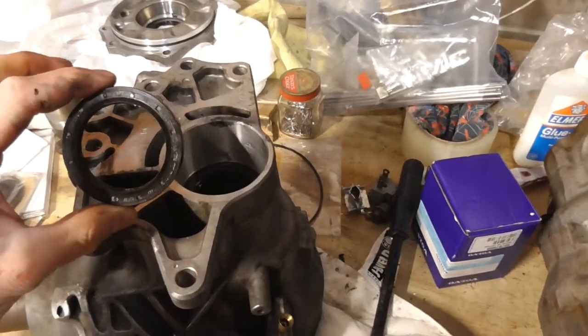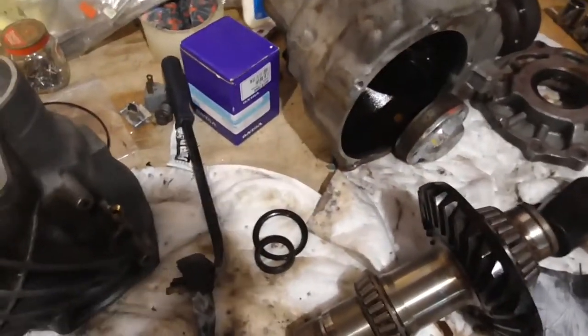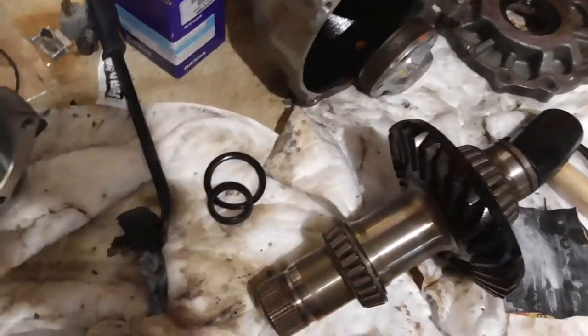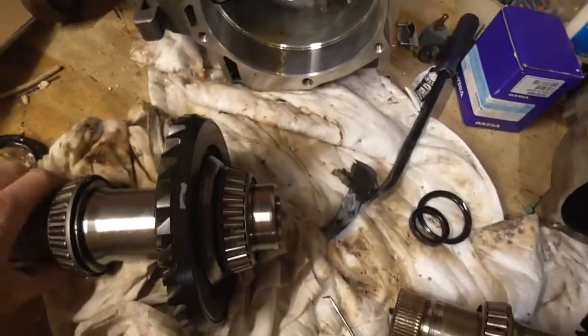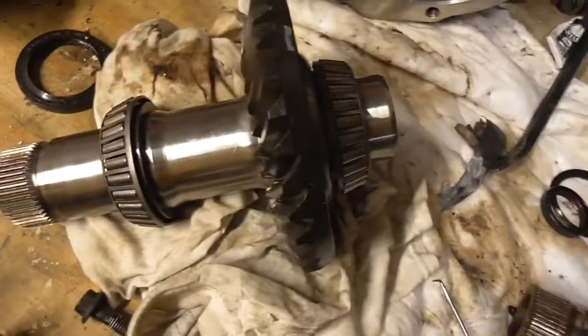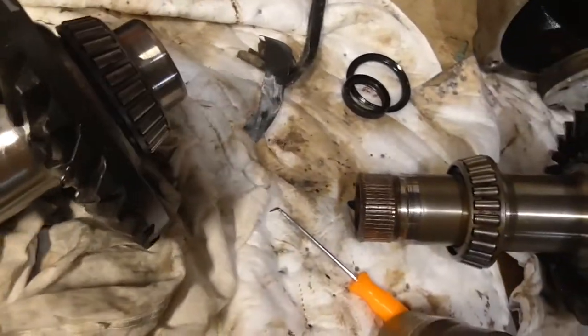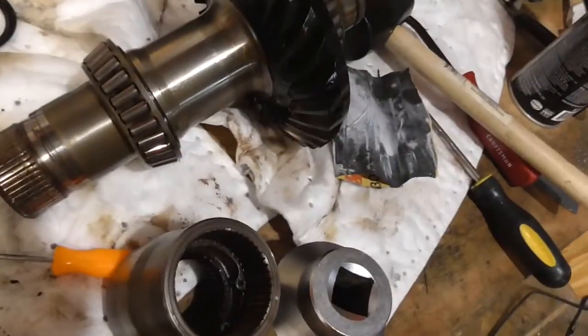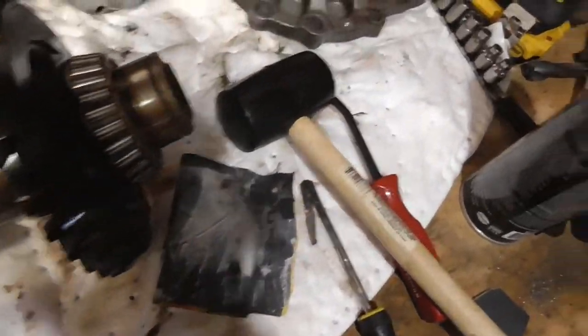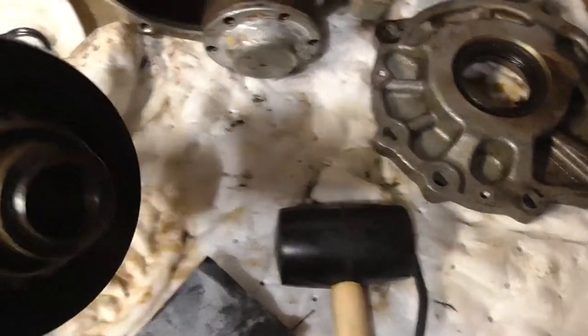Cleaned it up a bit — this one's a lot cleaner. Inspected the gears; the gears look good, the bearings look good, they're nice and clean, and have a smooth action, whereas compared to these they're a little worn out. This is the other style.